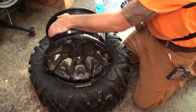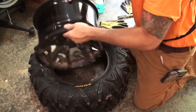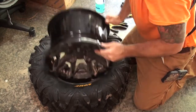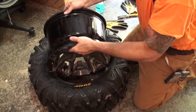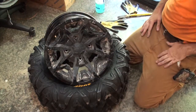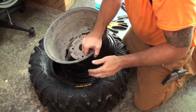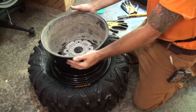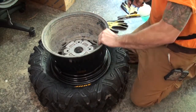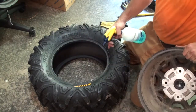Whenever you have these tires off, it's also a good time to inspect your hub and bearings — everything looks good. I don't think it needs to be messed with. So lube it up — no lube, no love.